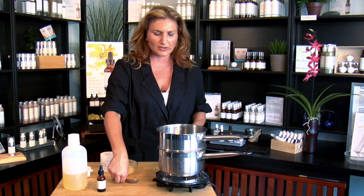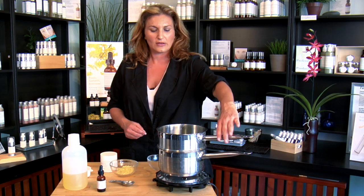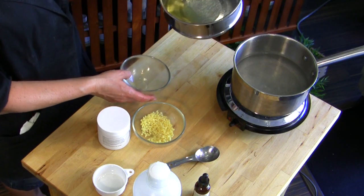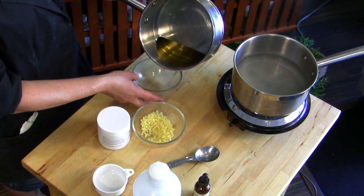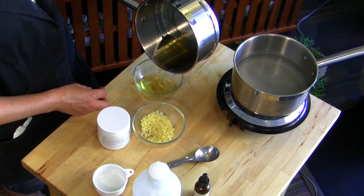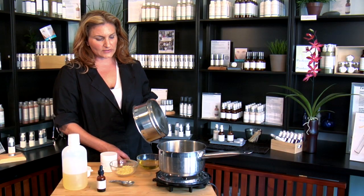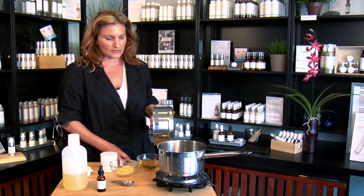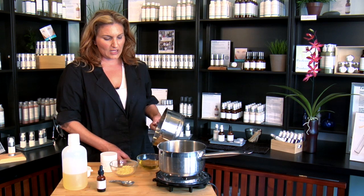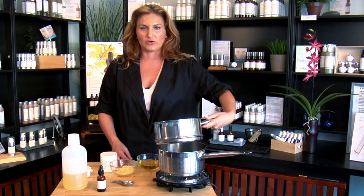So once you're finished with it melting — which it looks like we're good — we're going to pour it into our glass container here. Be careful, it is quite hot. You want to pour it while it's still warm enough that it's thin and liquidy so you can pour it directly into your container. This will start to harden as it cools — usually it takes anywhere from about 10 to 15 minutes. If you want to speed up the cooling process, you can always put it into a refrigerator or freezer.